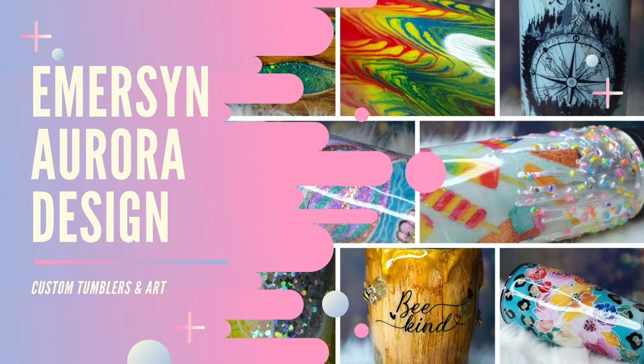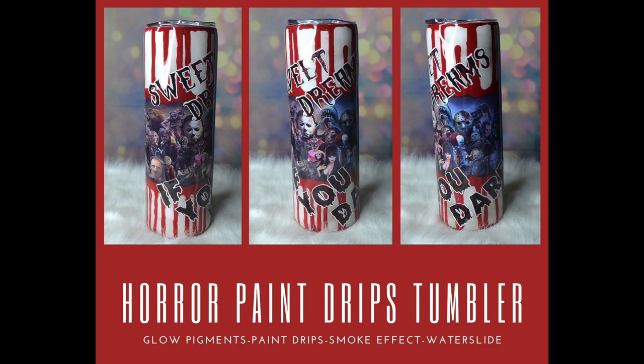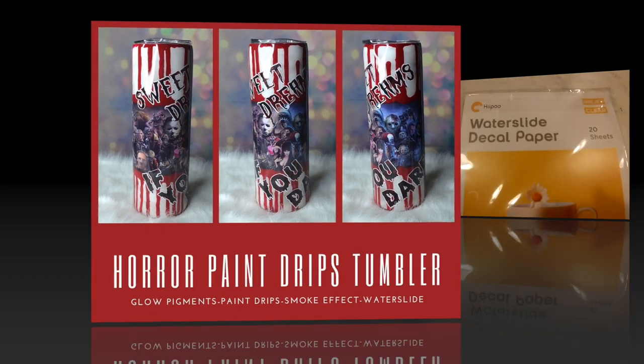Hi guys, welcome back. This is Crystal with Emerson Aurora Design. Today I'm going to show you how I did this horror paint drips tumbler using glow pigments, paint drips, smoke effect, and a water slide.